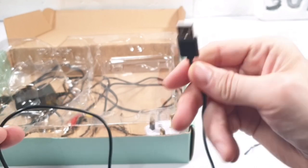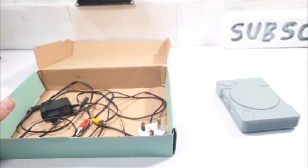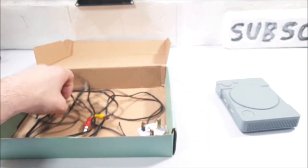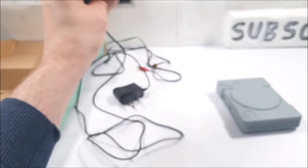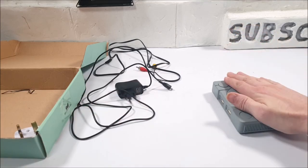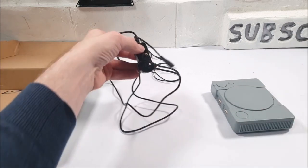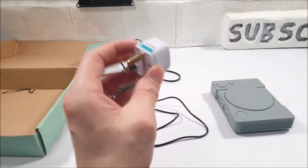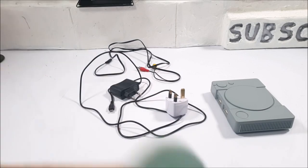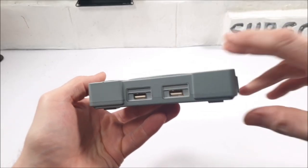The controllers do come with a lengthy USB cable. Everything is untangled since we've reviewed this before. We have one AV cable and one power cable which is a micro USB cable, so you can use a basic USB cable to power this console. Because this is a foreign power brick, we also have a UK power adapter.